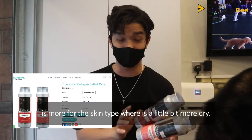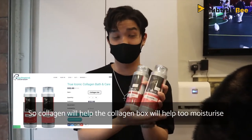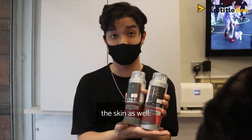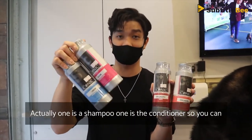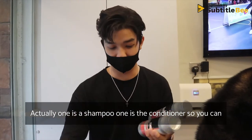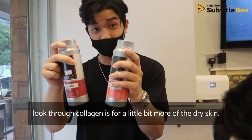The Collagen series is more for skin types that are a little bit more dry. The collagen bath will help to moisturize the skin. You'll always see two products — one is the shampoo and one is the conditioner. Collagen is for slightly dry skin.